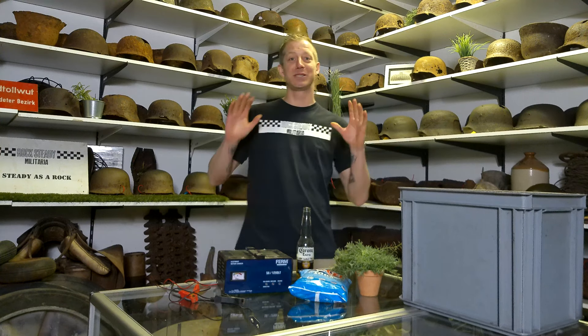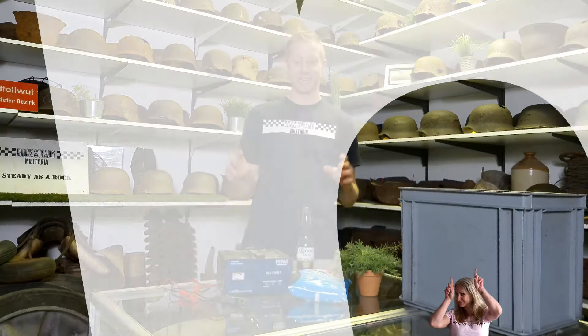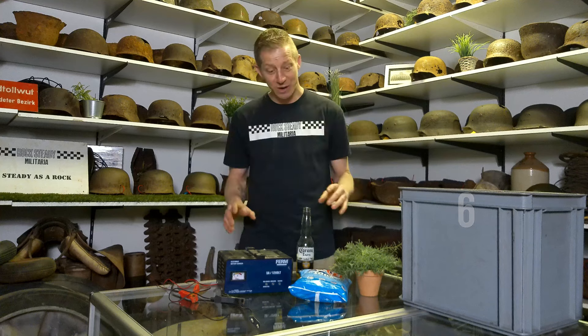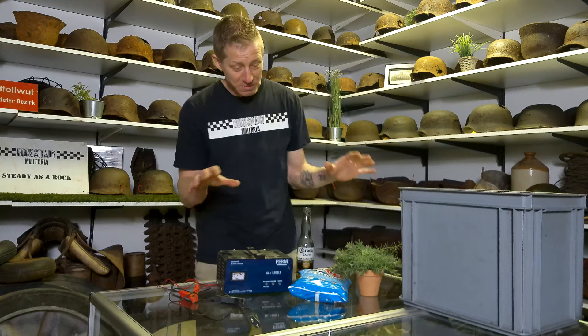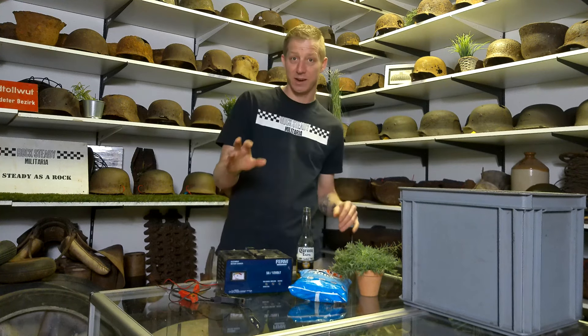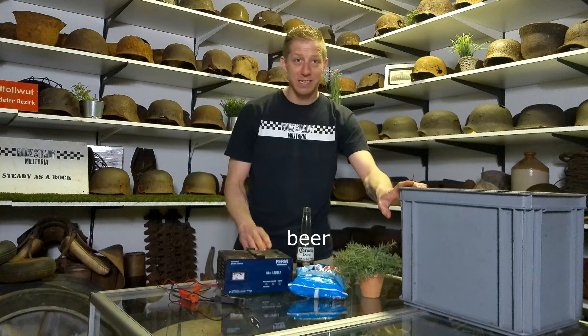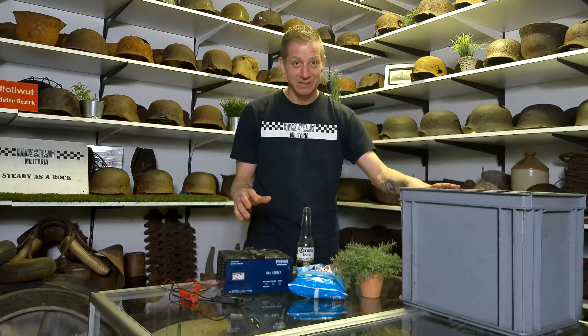Welcome everybody to episode 6 from Relic Helmets Cleaning and Preservation. Today we're going to electrolyze. I've got some of the materials here with me: a car battery charger, some soda, a plastic bucket, some clean metal and water.